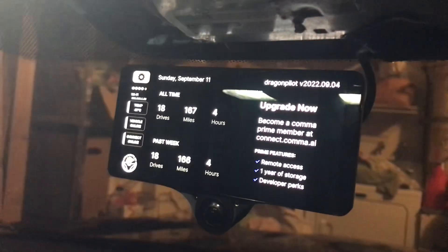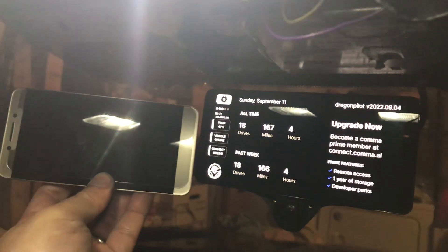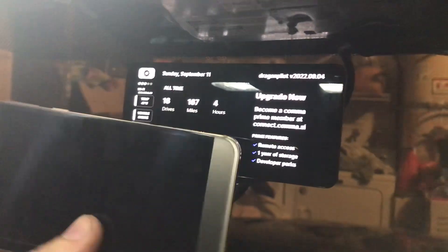Hey, what's up guys. Here's a big video comparison of my C2 — it's my LeEco phone. My phone is, to tell you honestly, a bare-bone phone. It's heavier, feels heavier than the C3.